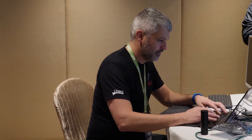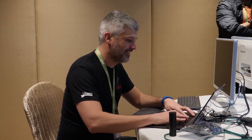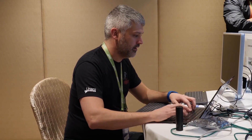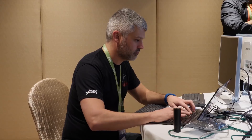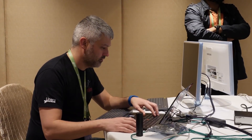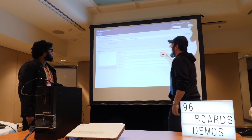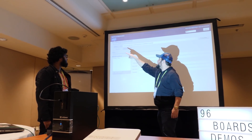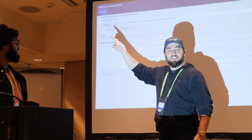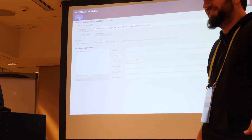Peter Robinson is here, no pressure at all — working live under pressure at Linaro Connect in Hong Kong. Getting Fedora running on the developer box. The installer pops right up and it's ready to go — we're just having some networking issues, not a big deal. With some help from Peter, we found a mirror and input a mirror list URL here, then switched from HTTP to HTTPS.